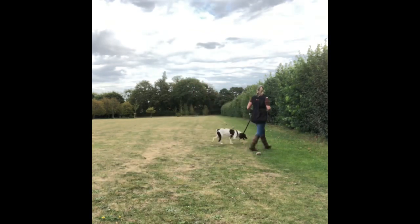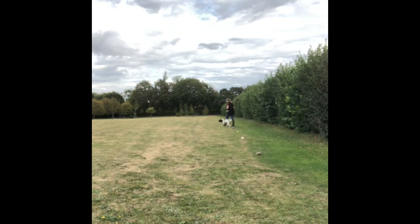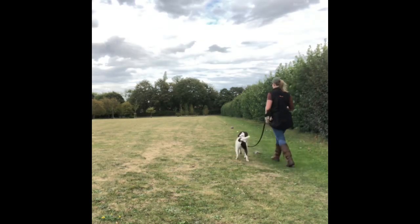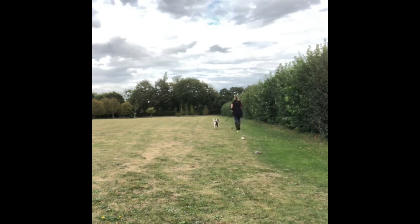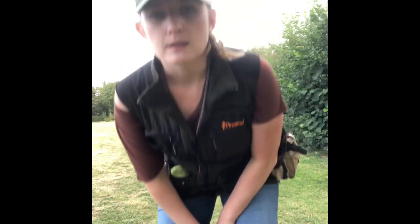Here you'll notice she pulls slightly towards an item, so we just reset. The exercise we're working on is weaving in and out of the items — I'm rewarding her more frequently because it's harder, but she does really really well. The final exercise was walking over the top of the items while the lead stayed loose, and she did really well. Finished on a nice little scatter feed.